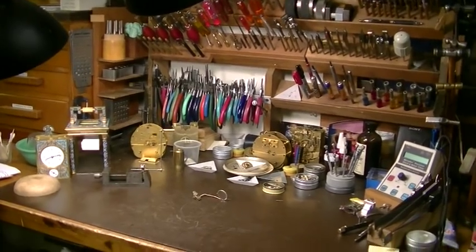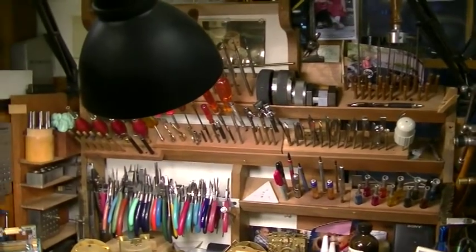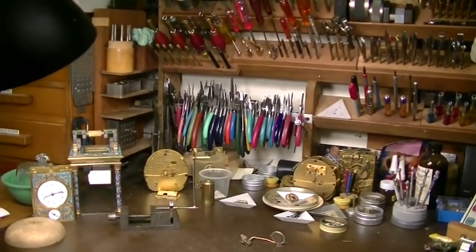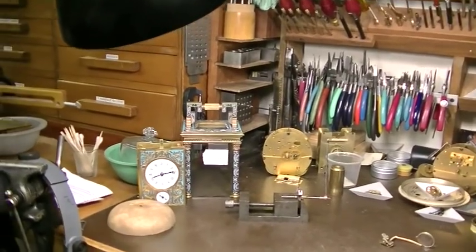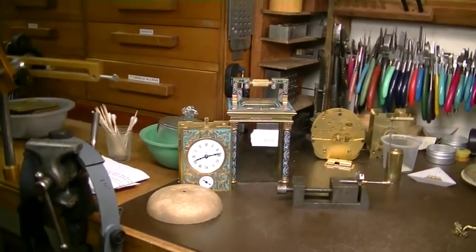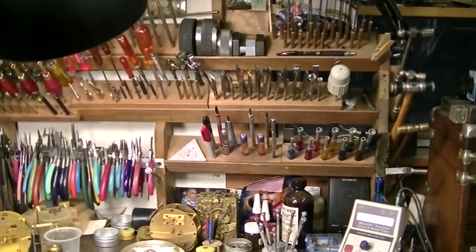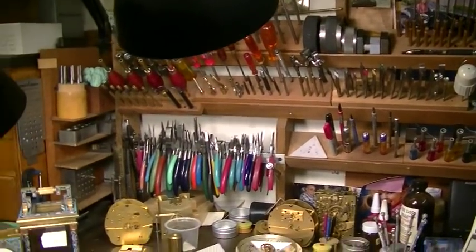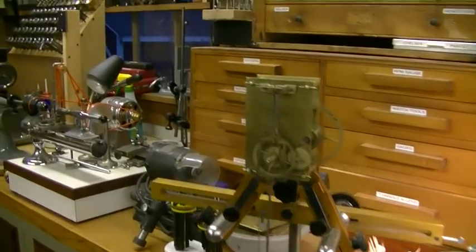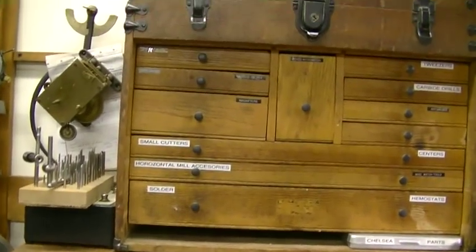That's my bench. As you can see, I'm a little anal — I like to have my tools where I can reach out and get them. There's a couple of Chelseas and a very nice carriage clock that I'm working on. My rule is that if you have to search 10 minutes for a tool, you just lost 10 minutes, so I like to have everything right where I can get them. There's a Willard banjo movement that I'm working on.